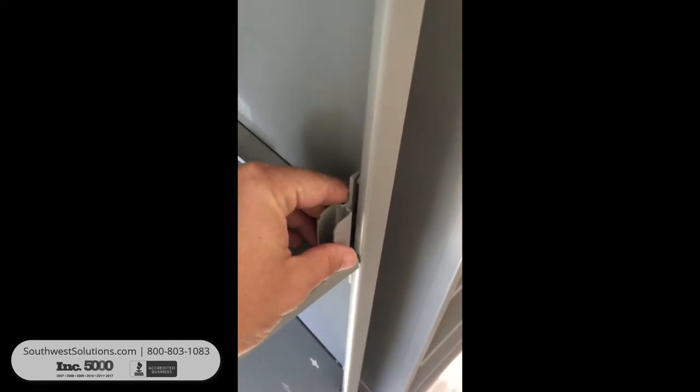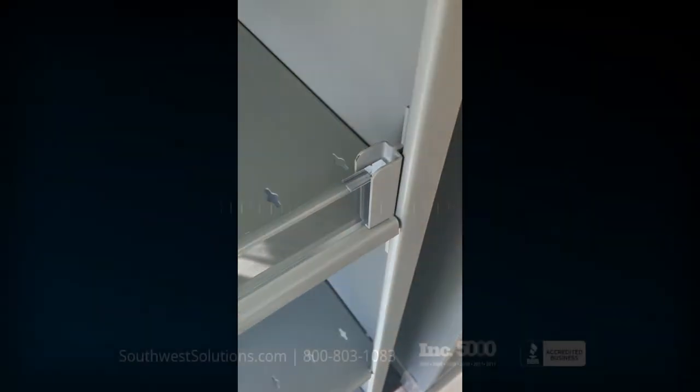So what this is, is it's a sleeve. You can kind of see it. That inserts into the shelf supports right there on the inside. And then you take your acrylic piece, you have one on the left and you have one on the right. Take your acrylic piece and you slide that in to the sleeve and you've got your acrylic bin front.